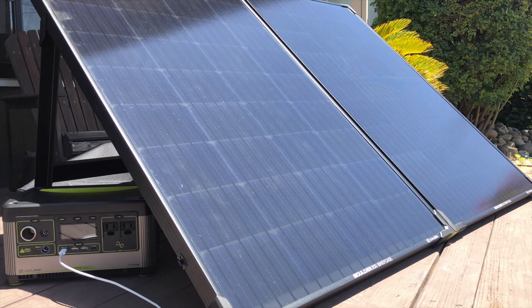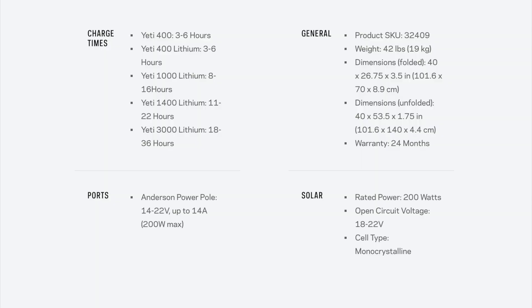Let's take a look at some of the specs. Goal Zero laid out for us the charge times, some general information, the ports, and the solar.